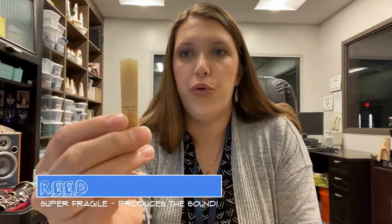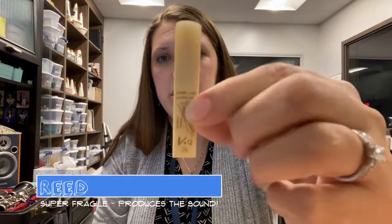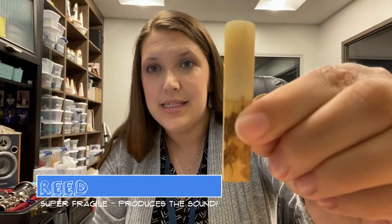And lastly, you'll have reeds. You might have a whole box of them or just a few, but the reed is one of the most important parts because it makes the sound when it vibrates against your instrument.